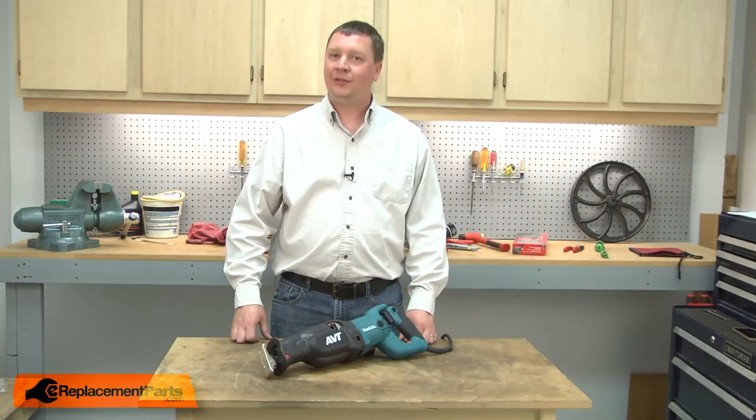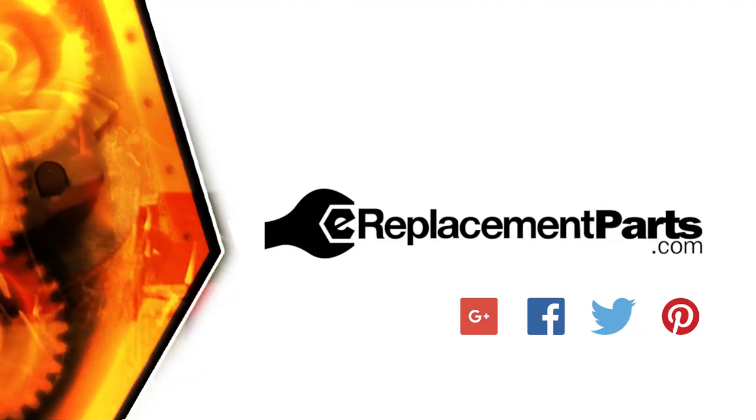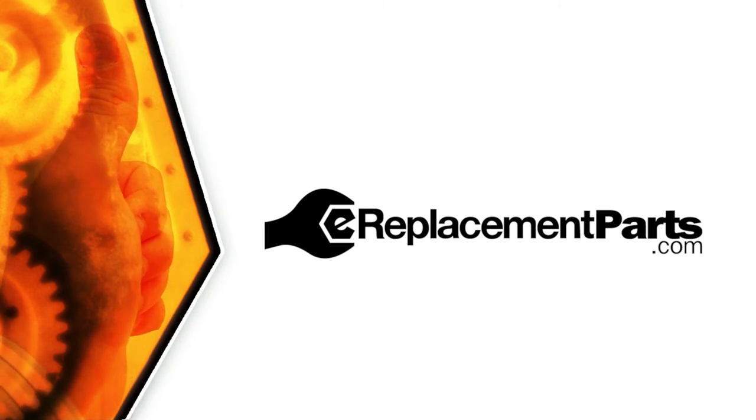And that's how you can replace the driving sleeve in your reciprocating saw. Be sure to check back often for new videos and expert advice. If you found this video helpful, give us a thumbs up and leave a comment.